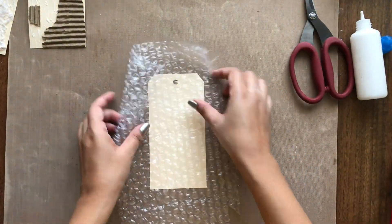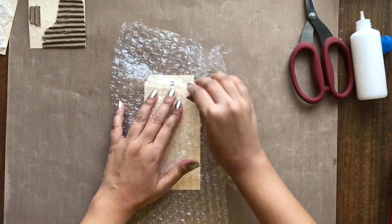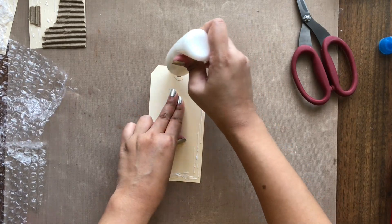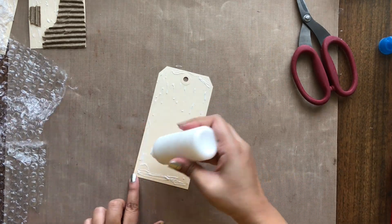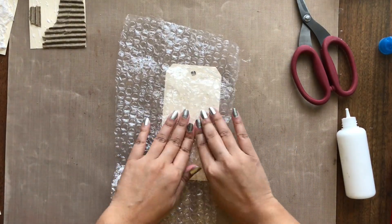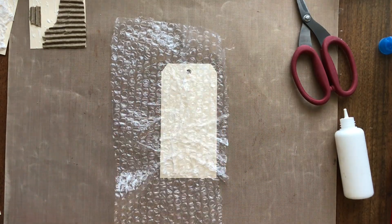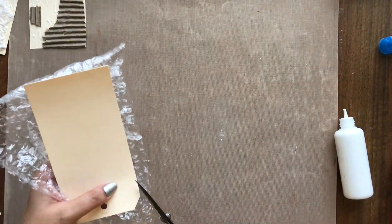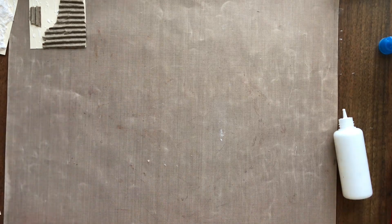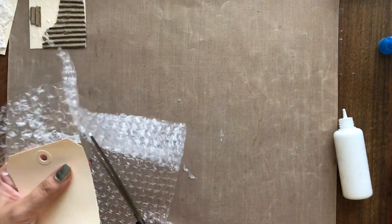Moving on to the fourth way, I am using a bubble wrap. This is available with almost every crafter I am sure. I am first of all bursting some bubbles, not all of them — this is to crumple it and flatten it a bit for adhering. Even though I adhered it with glue, it did not stick well and came off the paper once dried. So I would suggest you use hot glue or gel medium to adhere this in its place. Again I am turning around the tag and trimming off the excess bubble wrap.